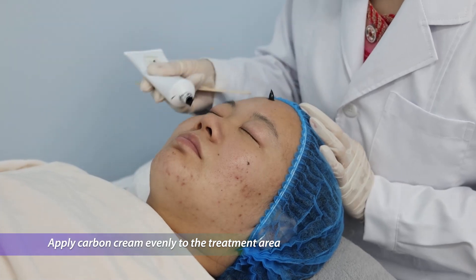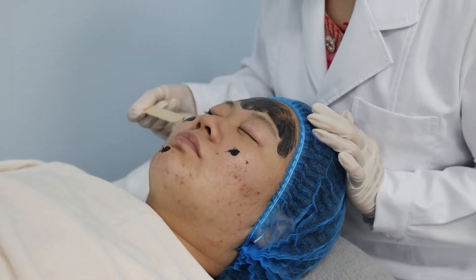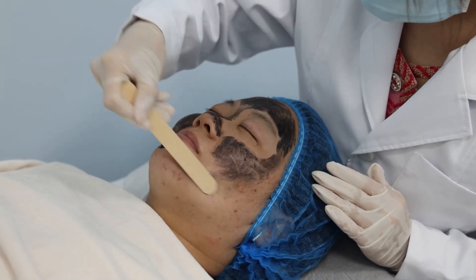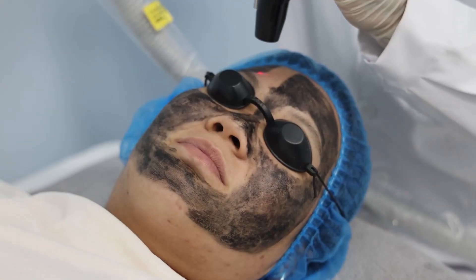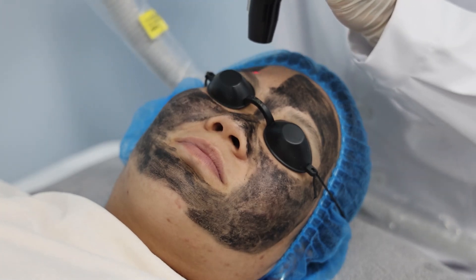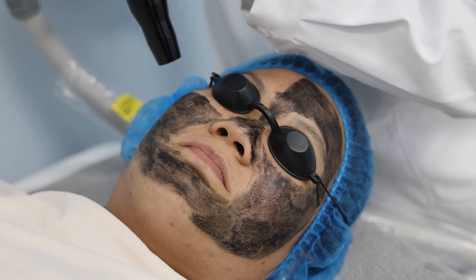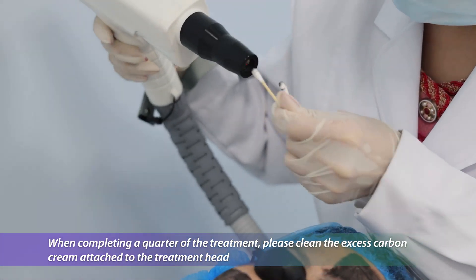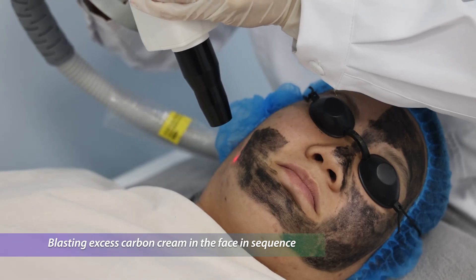Apply carbon cream evenly to the treatment area. When completing a quarter of the treatment, clean the excess carbon cream attached to the treatment head. Blast the excess carbon cream from the face in sequence.